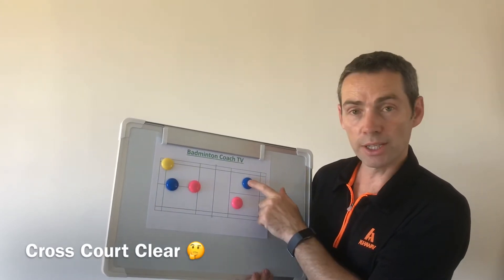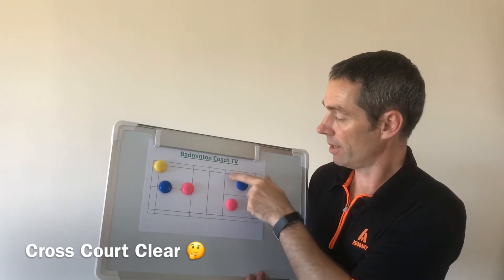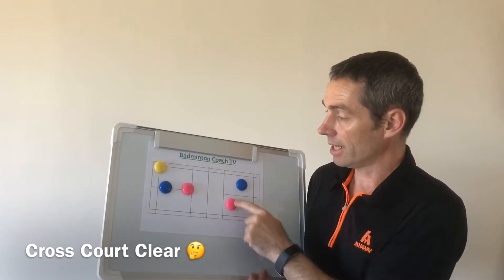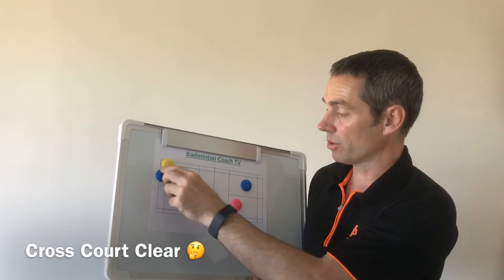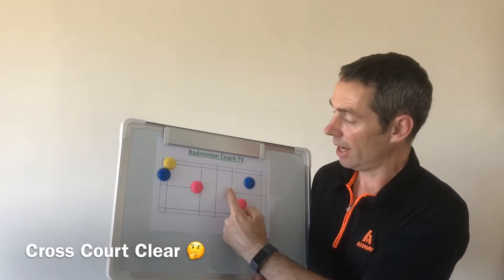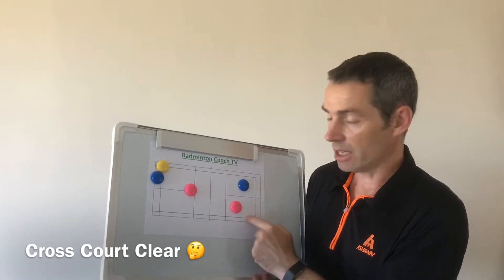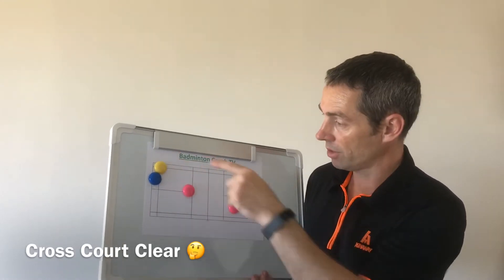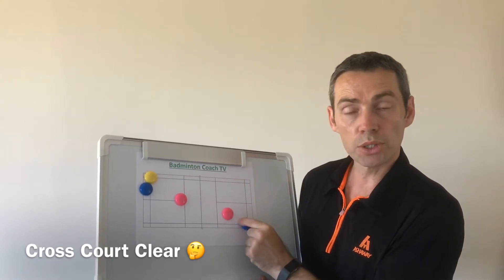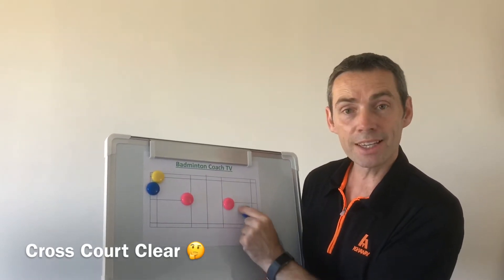The man takes the straight smash and covers the straight smash and the rear court. The lady, when this chap comes across, is covering the cross court smash and the net. She can forget about this one because there's enough time — if this clears blade — for this chap to move across. Then they're straight back into formation.